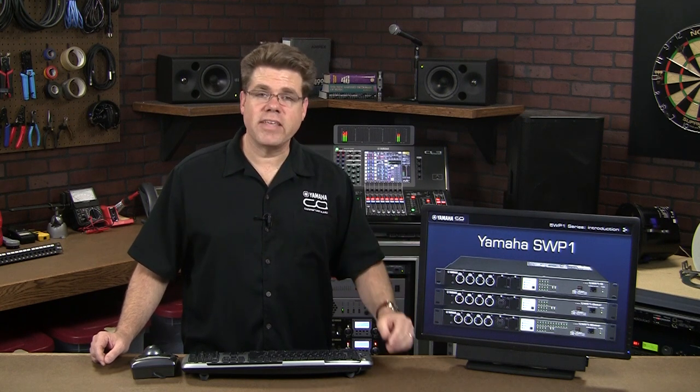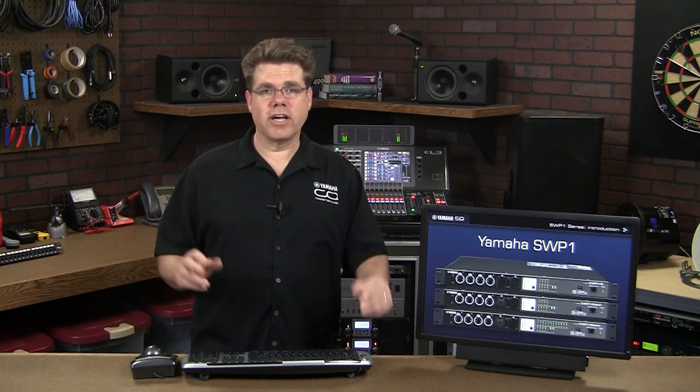Hello, I'm Pat Killaney with the Yamaha Professional Audio Division, and I'm here to tell you about the SWP-1, our new line of Ethernet switches designed specifically for Dante Audio Networks. To start this off on the right foot, we'll begin with some historical perspective and big picture concepts.